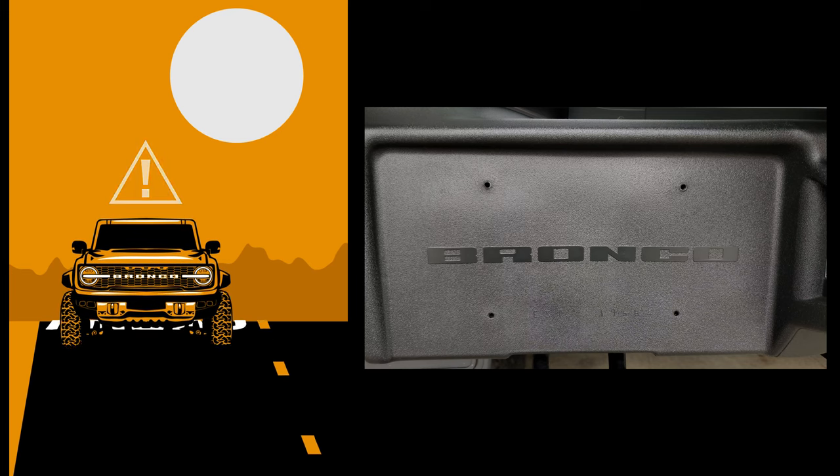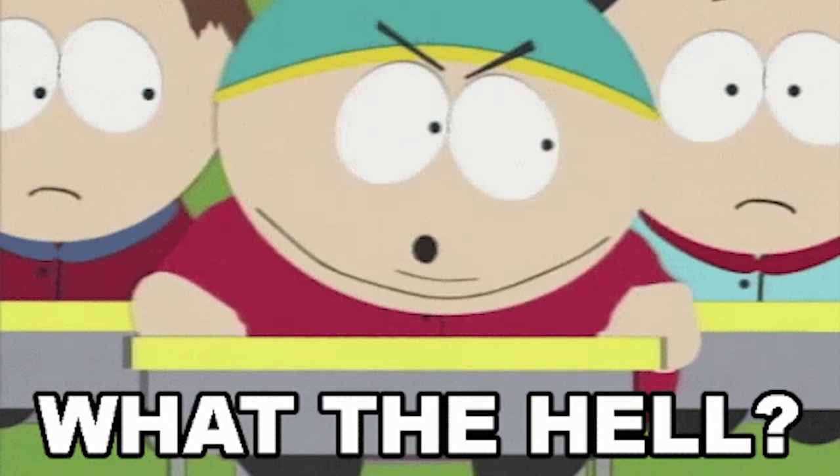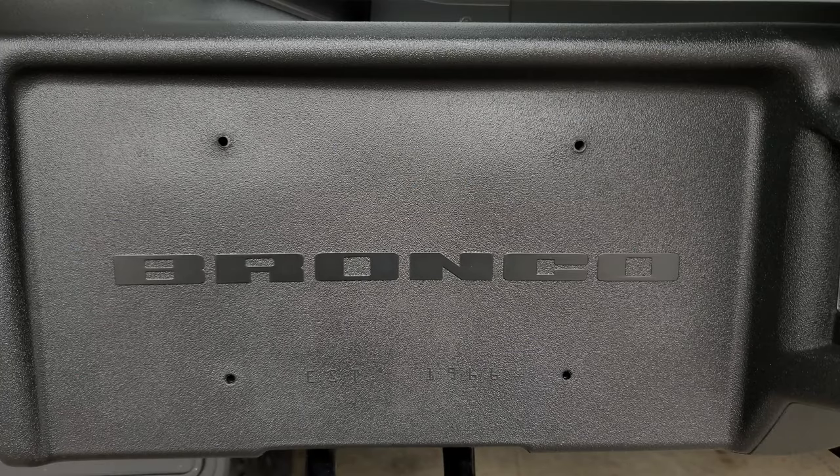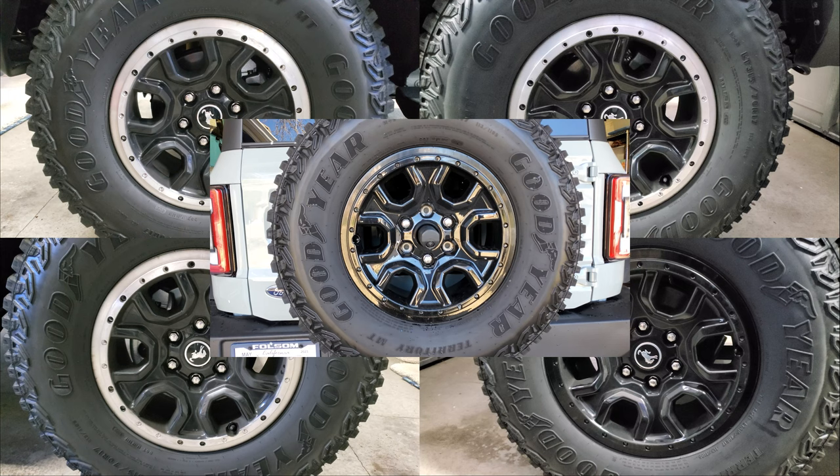One has to wonder how a manufacturer who added some extra touches like this — a logo that will never be visible except when you're putting your license plate on — can seemingly care so little about quality control. I already did a video on how he got random wheels as if they were mix and matching from different suppliers. Since then, while working on some other Bronco mods, I've run into a number of issues that just make me insane.